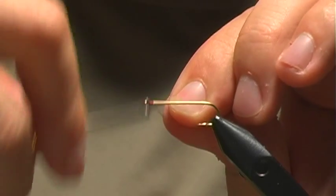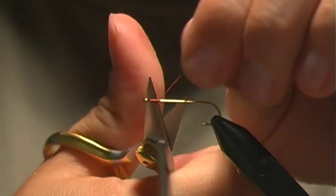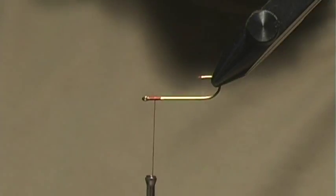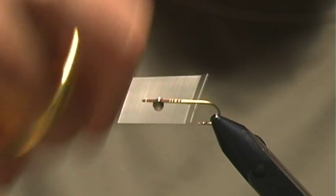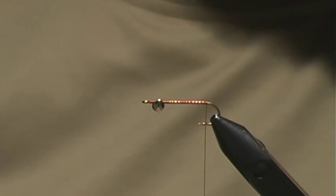To start out, we're going to attach the thread at the eye and just build up a little head where we're going to put on our barbell eye. The barbell eye we're actually going to stick on the bottom side of the hook like so, and then work back down to the bend.